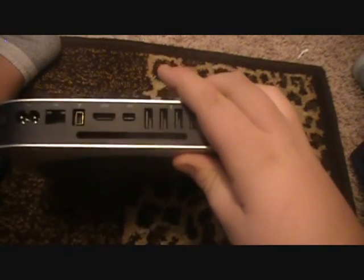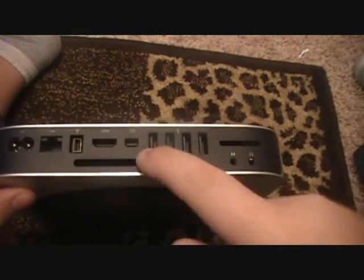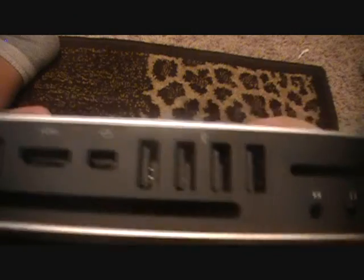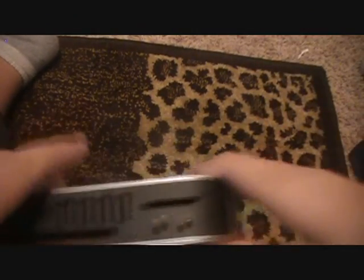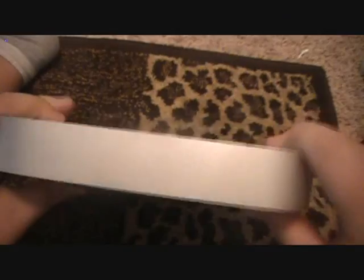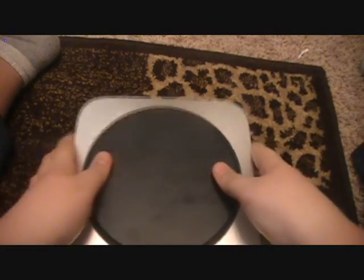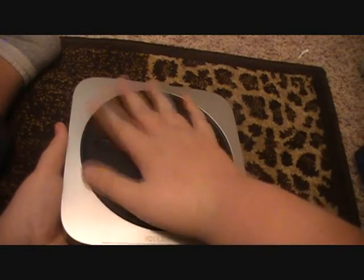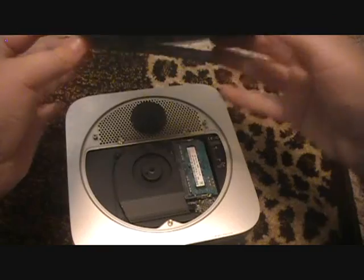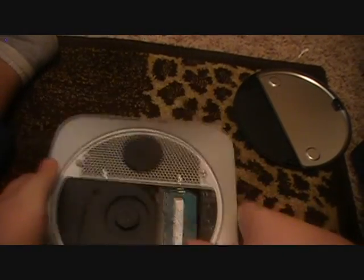Right here is your mini DisplayPort — I believe this is also what they're trying to get known as the Thunderbolt port, though it's not called that on this model. You have four USB 2.0 slots, an SD card slot, which is very good, your headphone jack, your microphone jack, and right here is where you put your CDs.